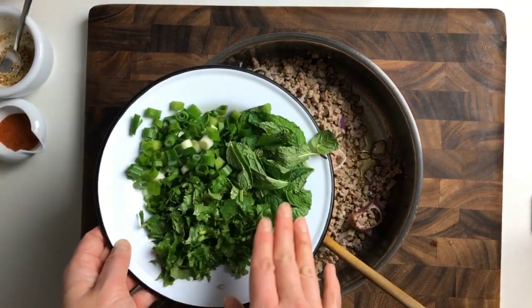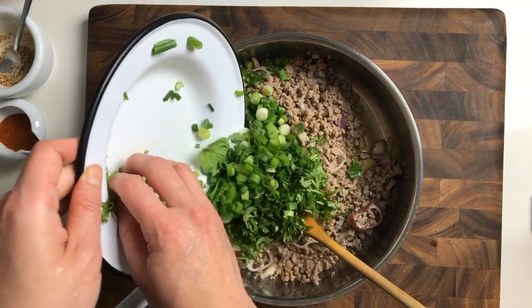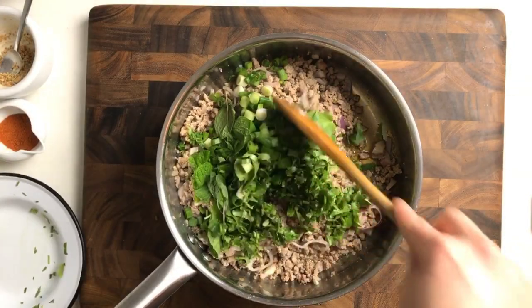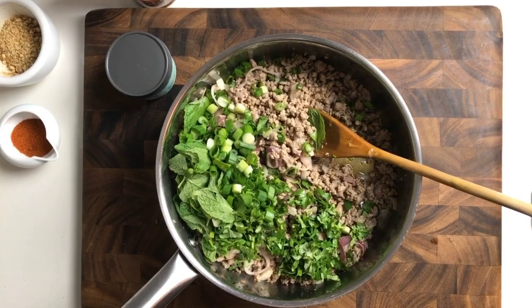Now we're going to add our fragrant herbs. Here I have chopped scallions, cilantro, and also mint leaves. If you want, you can chop the mint leaves as well — these are small mint leaves today so I didn't chop them. Just blend everything in — it looks gorgeous and smells so fragrant.